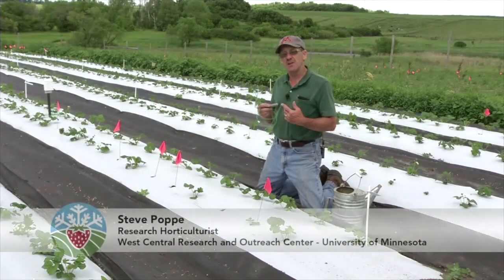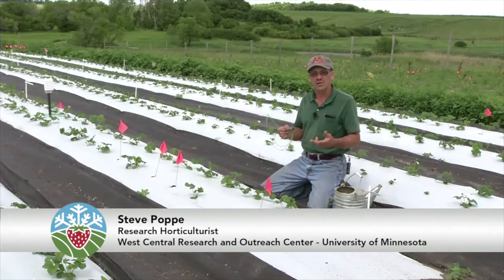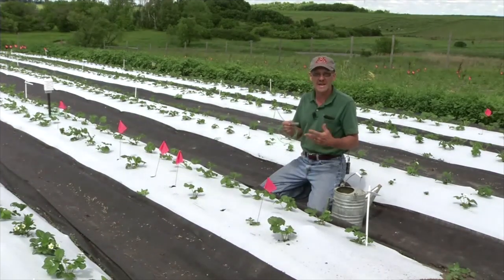Today we're going to talk about irrigation scheduling. Scheduling your irrigation in your strawberries is very, very important. You need to know when to water and when not to water.